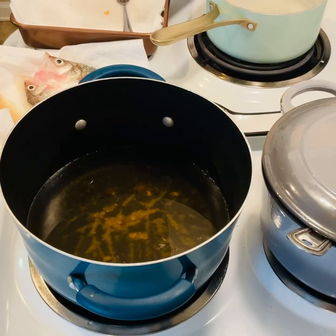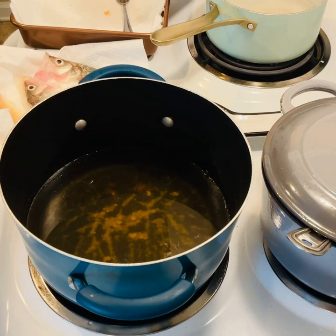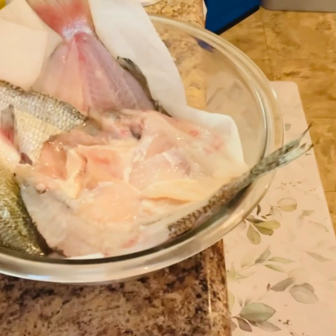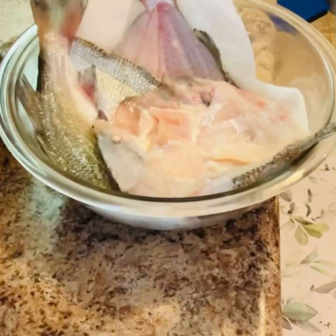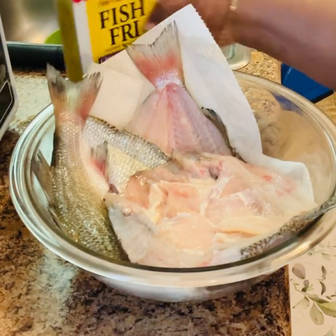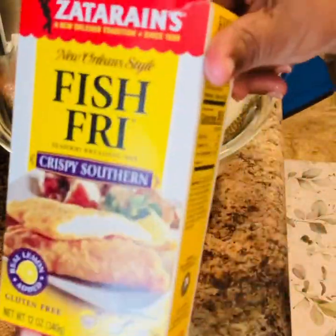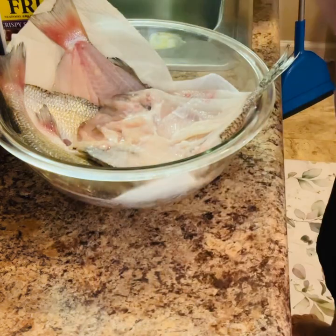I'm gonna pat them dry, and that green pot on the back — I have some water and vinegar in it. It kills the odor when you're frying fish on the inside. I'm using some Zatarain's; I really like it because it's not too salty, and I'm gonna batter my fish in it.